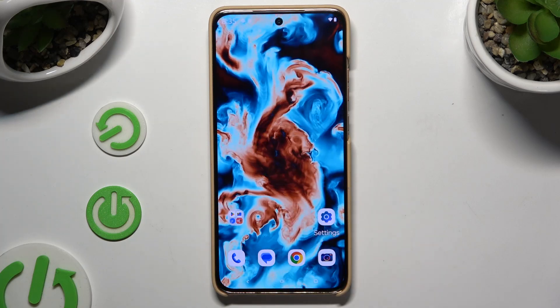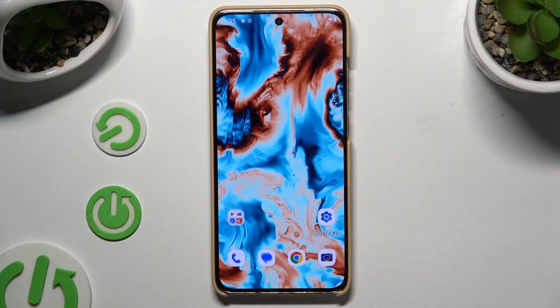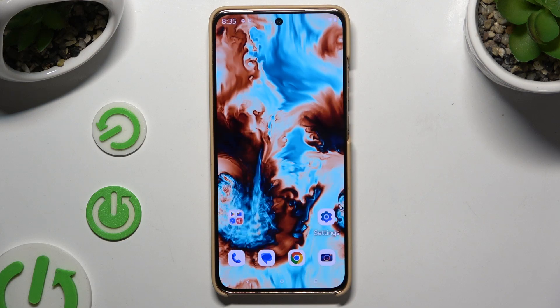In front of me is the Motorola Edge 50 Neo, and today I would like to show you how you can set up Face Unlock.